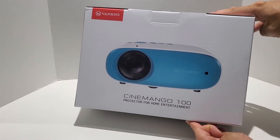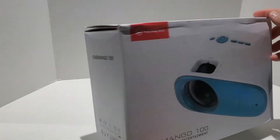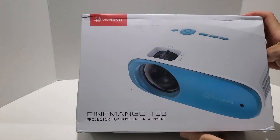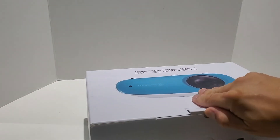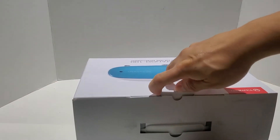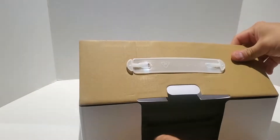Just like my HW300T by LG, this is also a LED projector and it is about the same size. I would say it's slightly bigger, but it does have a bit more features than the LG one I had before, in that it has two HDMI inputs.